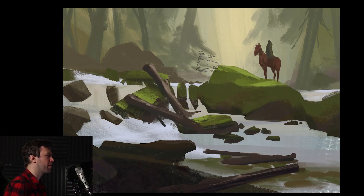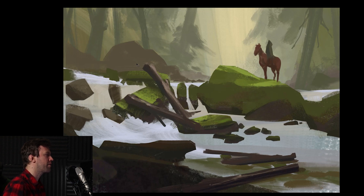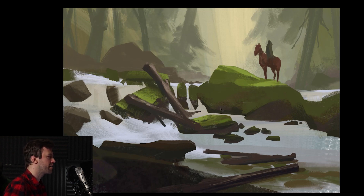I think we're at the halfway mark or something like that, and I'm about to spend some time on the background and the foliage. I also think I should render out the water a little bit better and overall spend some time on describing the planes and how they react to the light.